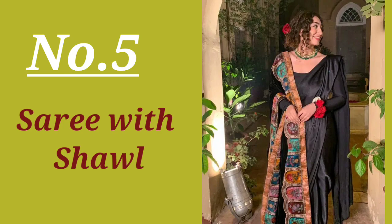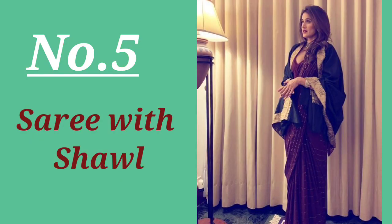So girls, if you like this video, don't forget to like, comment, and share. If you have any questions, you can comment below. Thank you for watching, love you all, bye!